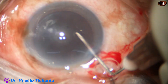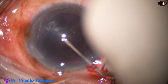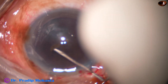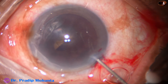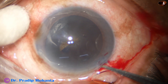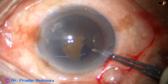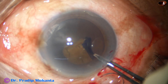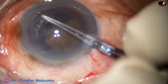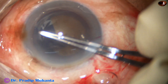If we do a large rexis, nucleus management becomes easy and the chance of positive capsular rent and risk of zonular dehiscences are all reduced drastically. I am doing a large capsulorhexis with the help of utrata forceps.